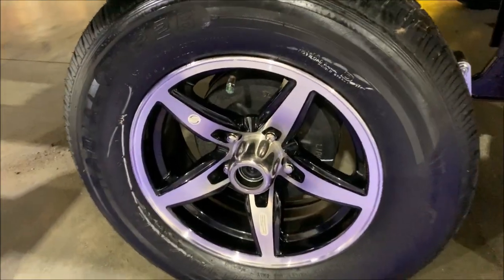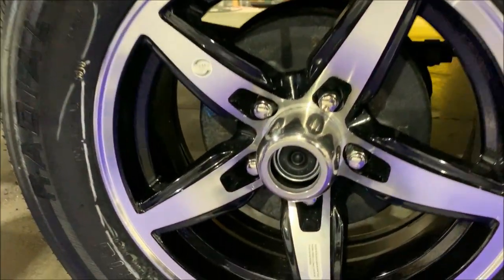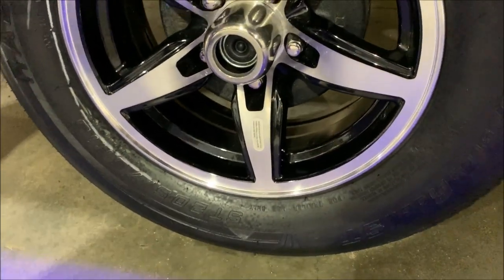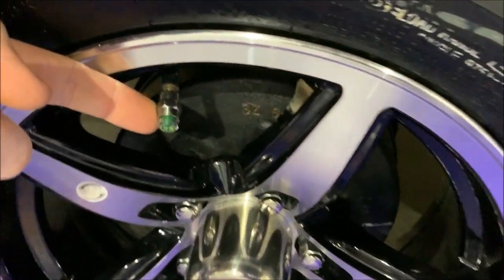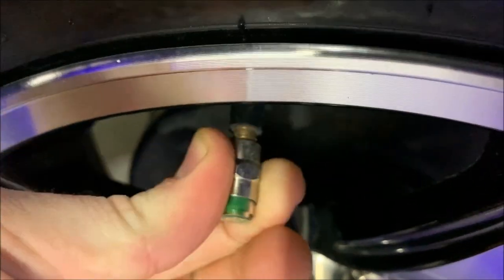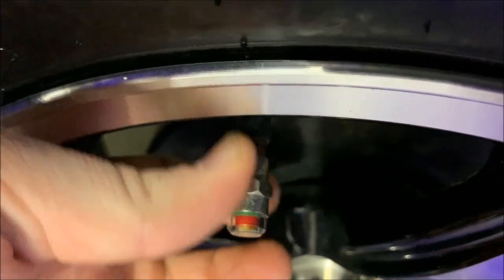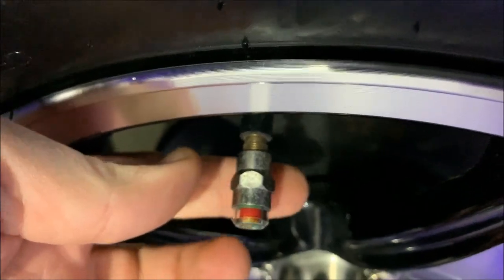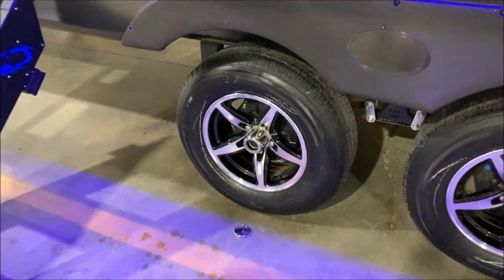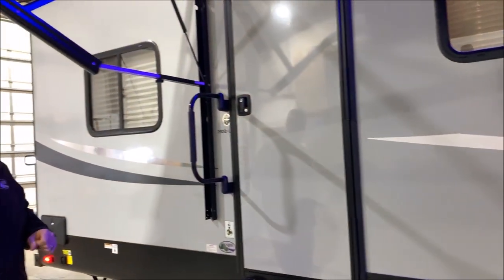We do have the upgraded aluminum rims. The center cap is removed as you can see — it has the quick easy lube axles. Right here is a tire pressure monitoring system, so if that gets low on air the indicator will turn red. You can just walk around and do a visual check when you're done camping or before you're taking off to your next destination.